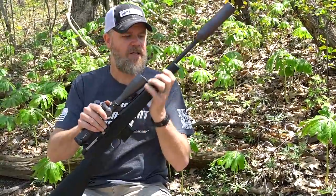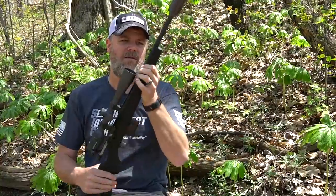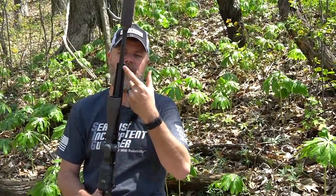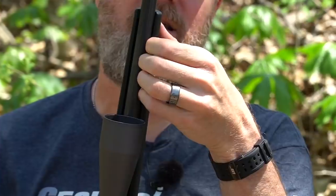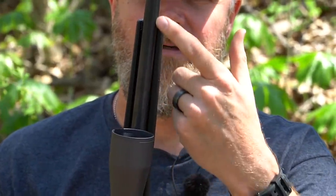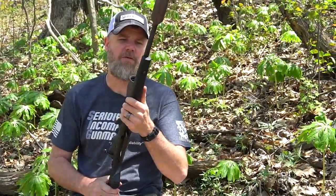Coming back, you can see it has a synthetic stock. One thing I've also noticed is the stock is dangerously close to touching the barrel on this side, and that bothers me a little bit. I find myself constantly pinching it — it doesn't seem like it's touching, but if it ever does, it goes from free float to being touched by the stock, which will negatively affect accuracy. So there might be a manufacturing flaw in the stock on this particular rifle. I don't think it's touching — I'll run a piece of paper down there and double check.